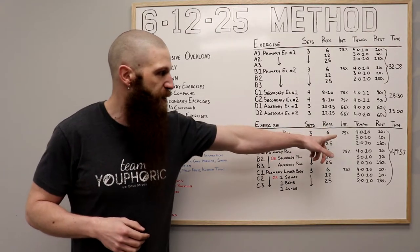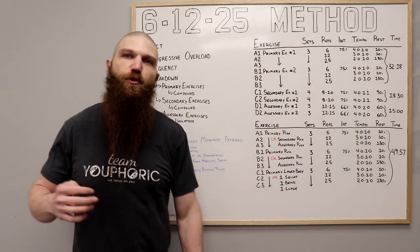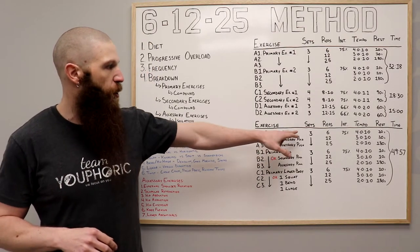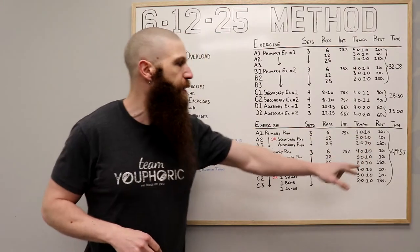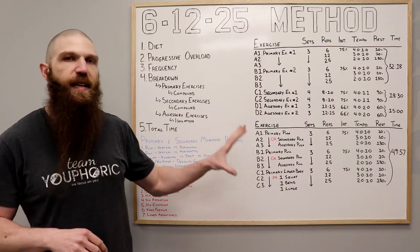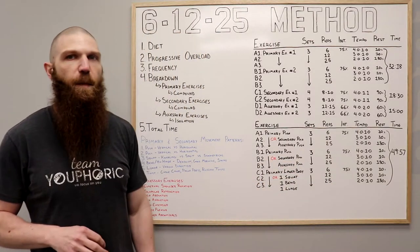In terms of rest, you're going to rest for 10 seconds between the sets of 6, 12, and 25. After you've completed the set of 25, you're going to rest for 180 seconds. So it looks like this: do your primary push, rest 10 seconds, do your secondary push, rest 10 seconds, do your accessory push, then rest for 180 seconds — and repeat that for three total sets. If you follow this exactly as laid out, this workout will take you exactly 49 minutes and 57 seconds to complete.